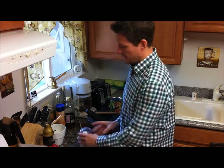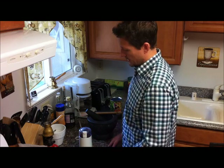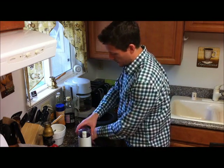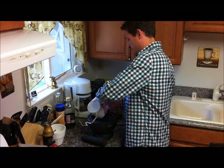So we just grind it up a little bit — you don't have to go too long with that. You just want to get it to kind of a normal ground coffee consistency. Then we go ahead and dump it into the mortar and pestle like that.